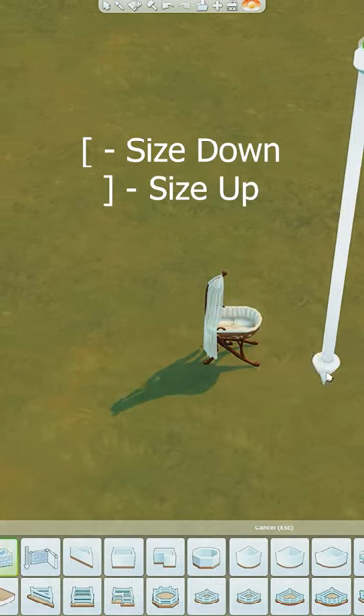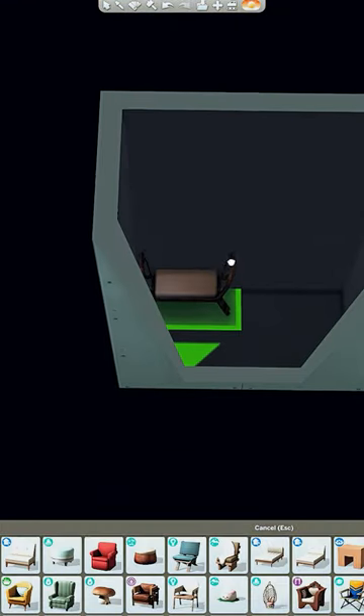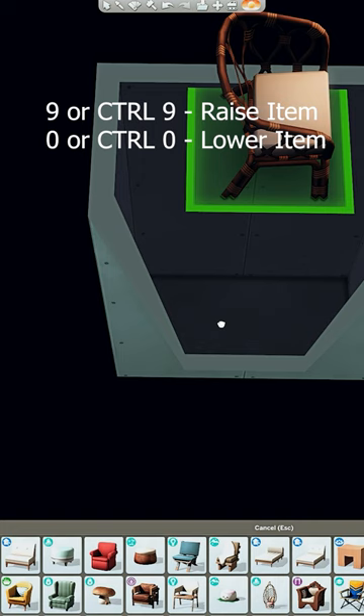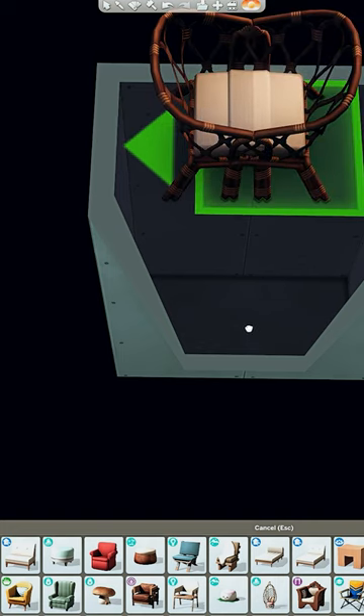Go ahead and grab your bassinet. We're gonna size this down one. Using the basement tool, put this underneath the baby's crib. We're using this Island Living chair, but other chairs can be used. We're gonna go ahead and raise this up until it reaches the top of the wall, and then using another one, overlap them to create a sort of crib shape.